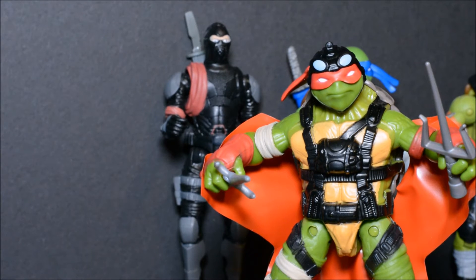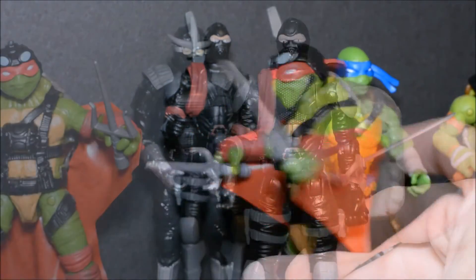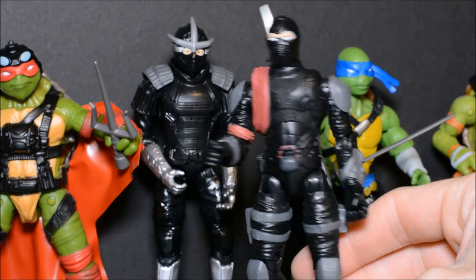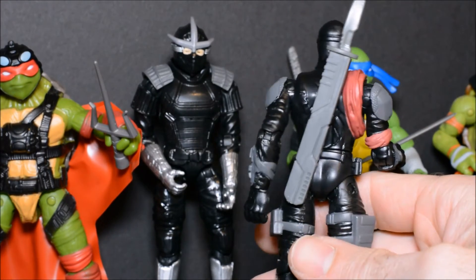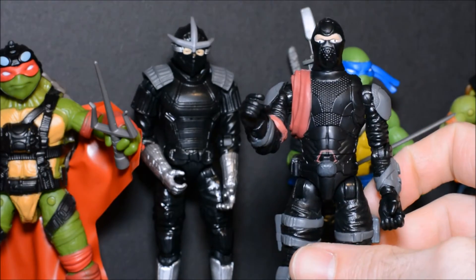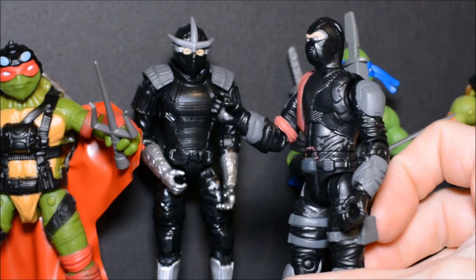I do plan to review the Leonardo in stealth disguise, though I ran across some Star Wars Black Series figures I've been looking for, so I had to put that Leo on the back burner — but I hope to get to that soon. Next, taking a look at the Foot Soldier. Not too bad a design, definitely not the worst figure in the line. He comes with one sword and a sheath that stores on his back. Good articulation and not too bad looking.